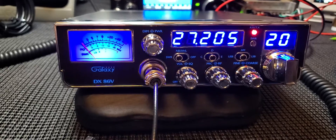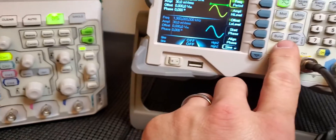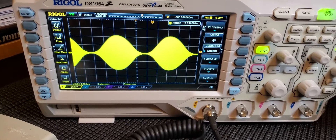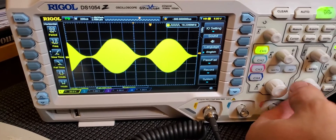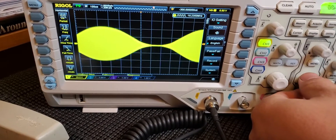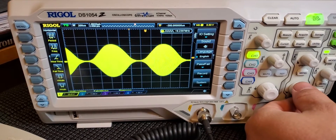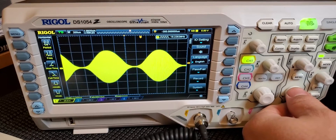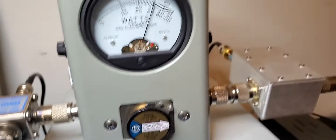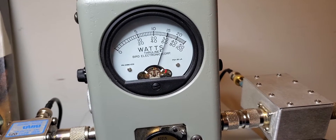I've got it keyed up with my audio generator going in. There's the carrier and there's the waveform — right at 100%, maybe just a touch over, somewhere around 31 watts. It's working good.